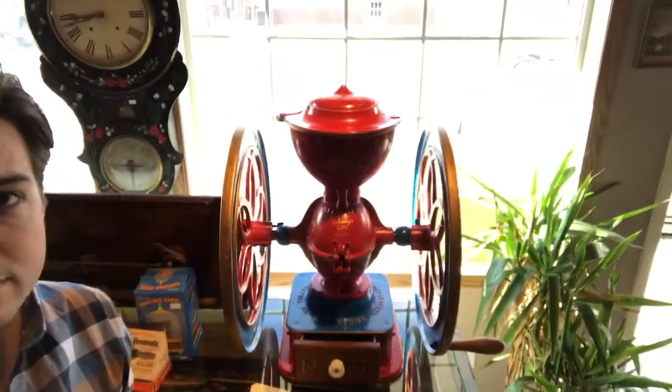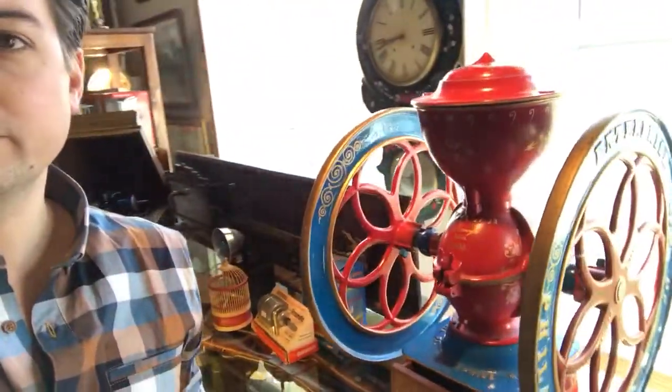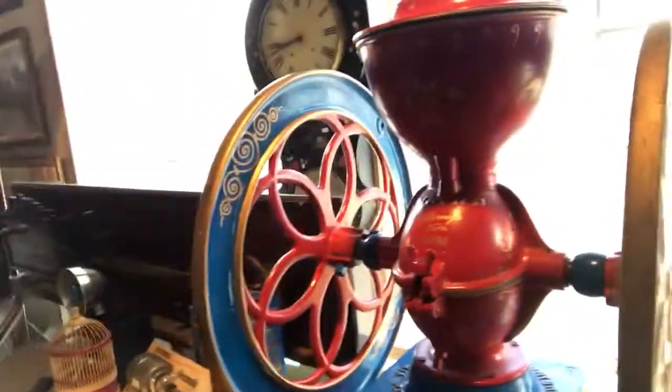We try and carry some different sorts of things in the store and I thought I'd take a minute to highlight a couple of the cool things we've got. A lot of people when they walk in the store they see this sitting on the counter and they think wow it's really cool. Some people know what it is and some people don't, so I thought I'd take a minute to explain it.